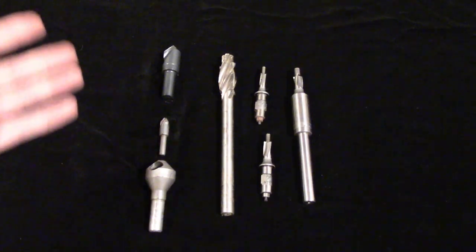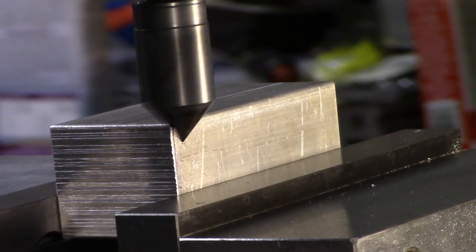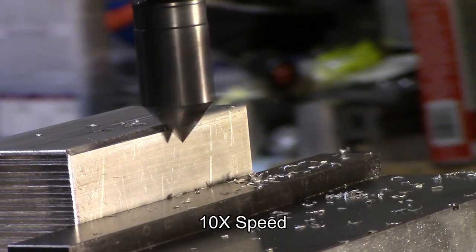Counter sinks are used for more than just cutting seats for fasteners. They're regularly used for deburring holes, as well as chamfering. They can be used to chamfer not only holes, but also to chamfer the edges of parts on the milling machine.